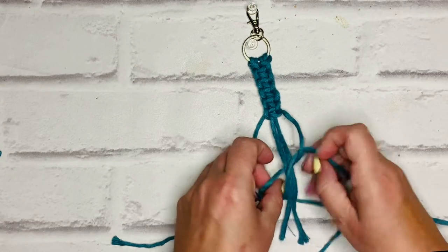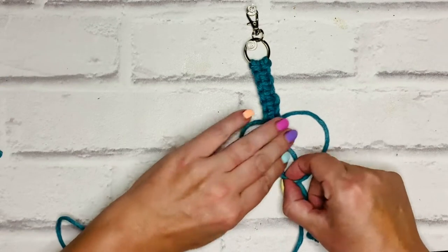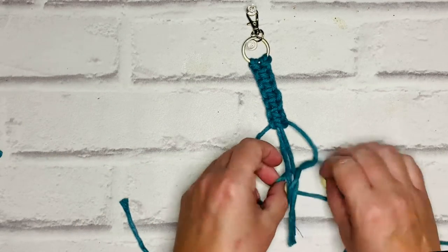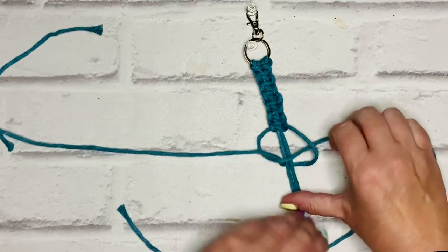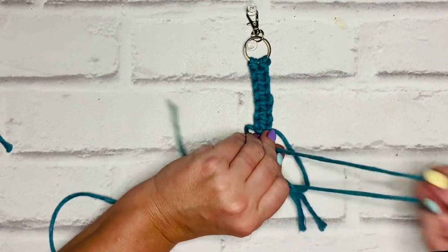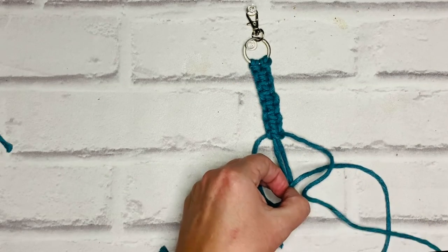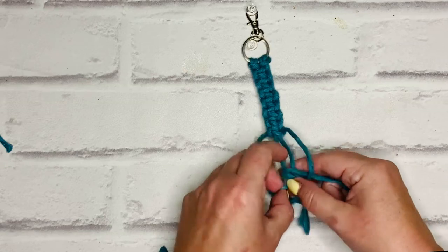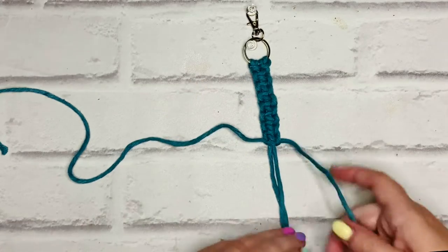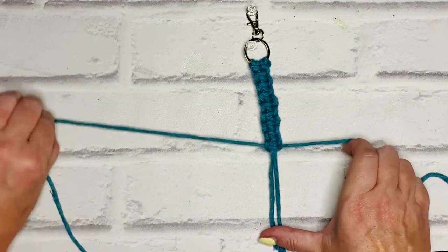I think I might even do 10 actually — yes, I think 10 will be perfect.